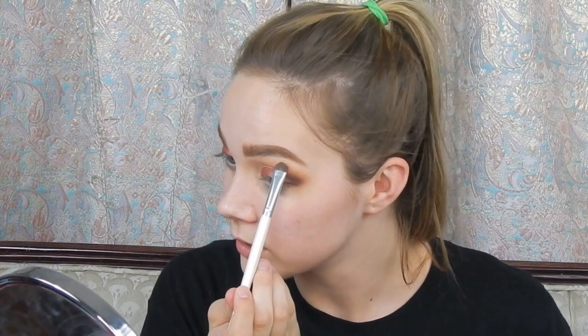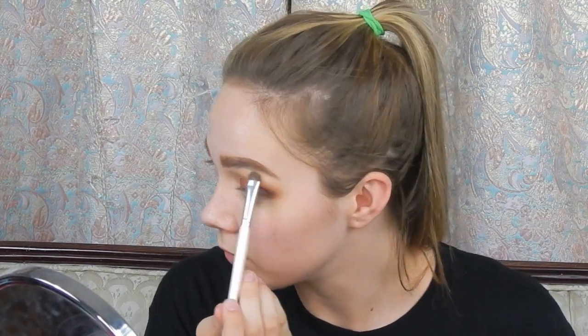For under my eyebrow I tried Chaser but it was basically nothing — it just looked white. So I'm switching to Ounce, which is the lightest shade in the palette, for the brow highlight.